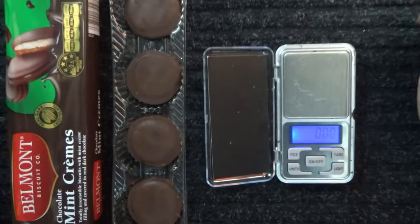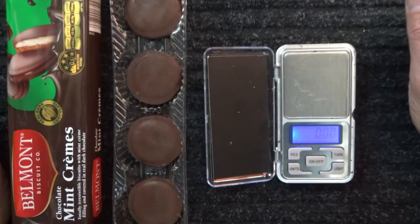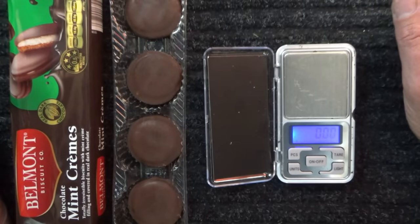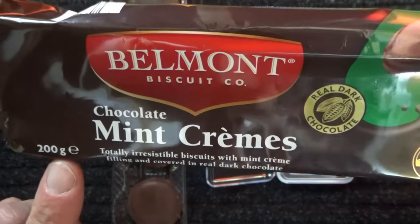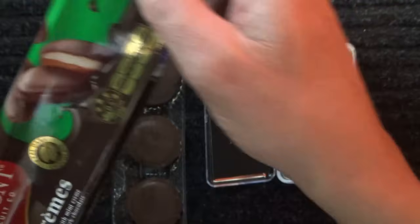On average, sixteen and a half grams. Two is thirty-three, and thirty-three times two is sixty-six, and sixty-six times three is ninety-nine. So six biscuits weigh in at ninety-nine grams, meaning twelve biscuits come in at around about a hundred and ninety-eight grams — which is pretty well on the money for two hundred grams.